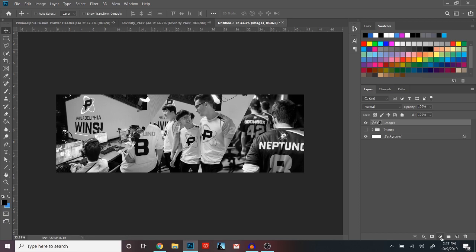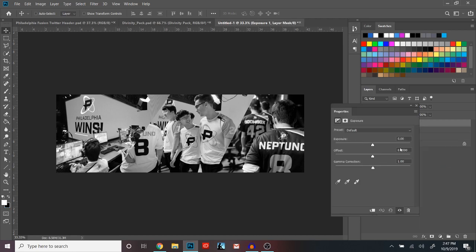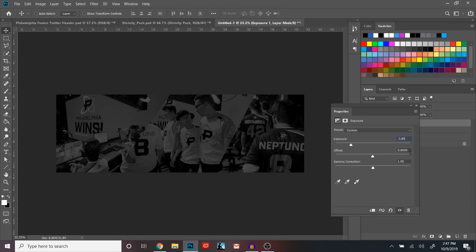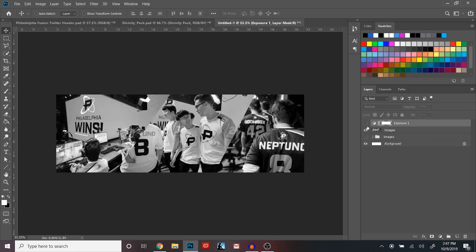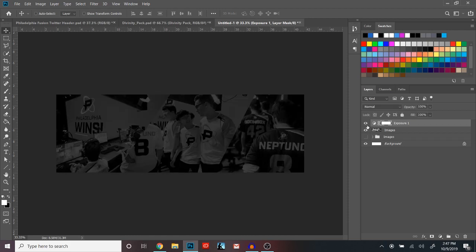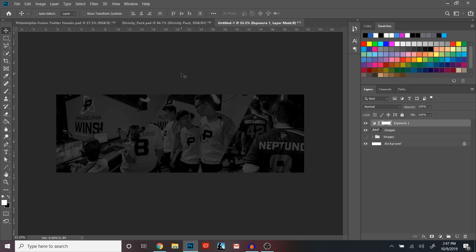Right now it looks really white and bright, so click the little half-circle down here to open up the adjustment tabs and go down to Exposure. The settings I have are negative 3.89 for exposure and the gamma is 0.91. Just like that it's already looking a lot cleaner — it just darkens the photo because this is gonna be your background, so you don't want it to overtake the logo and the photo that's gonna be up front.